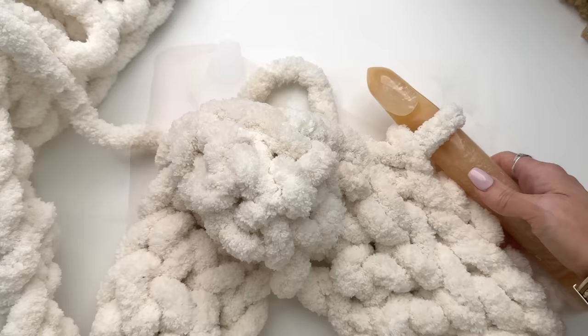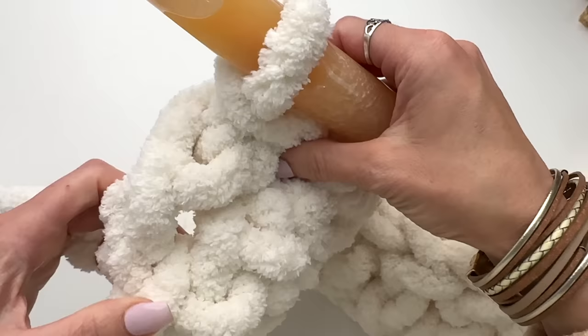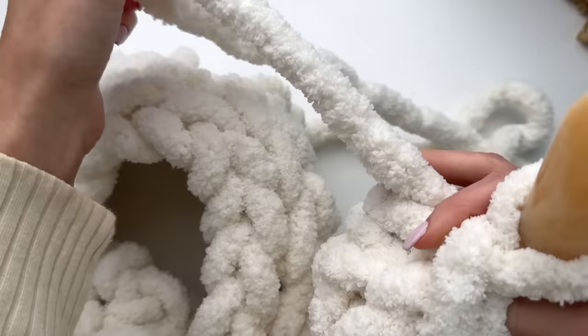Continue like this across. So I have worked across 34 and in the turning chain, there are 35.